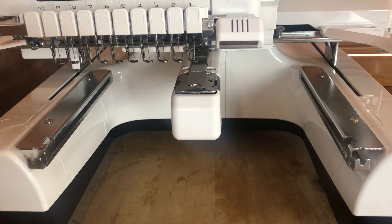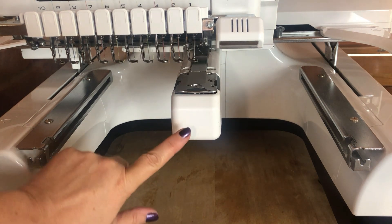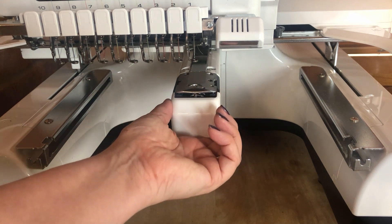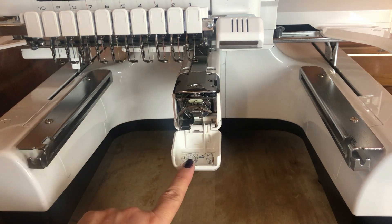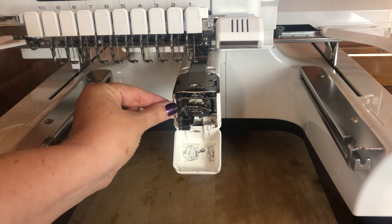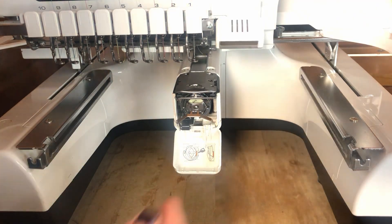Installing or replacing a bobbin into your machine is really quite simple. The bobbin is held in this area here behind this cover, so if we pull the cover open — it's on a hinge so it will stay open — we can see there's a metal lever there that helps to hold it in place.